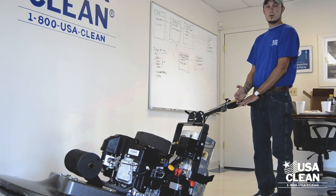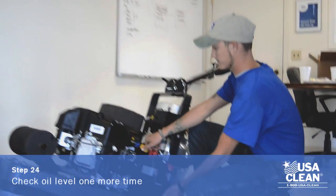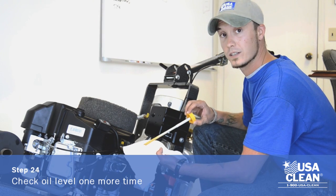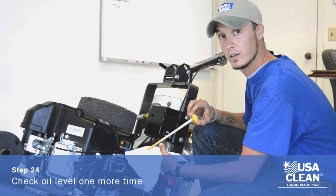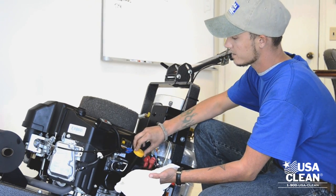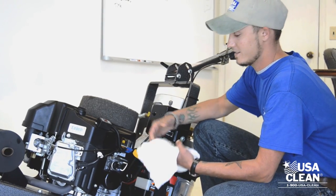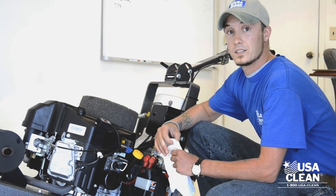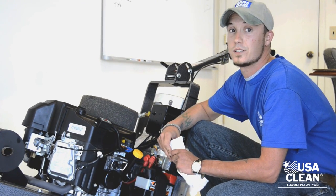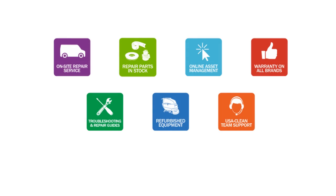We are going to replace the dipstick and run the machine for at least 3 minutes. Once we have let the machine run for 3 minutes, the last thing we need to check is the oil level again. Remove the dipstick and check to see if your oil level is good. If it wasn't, add more oil accordingly. Our oil level is good. This completes our quarterly maintenance. Don't forget to call the IVR system at the end of this maintenance — the number is listed on your instructions sheet. Thanks for watching and I hope this helps.